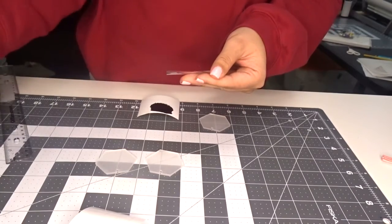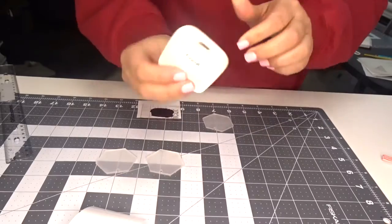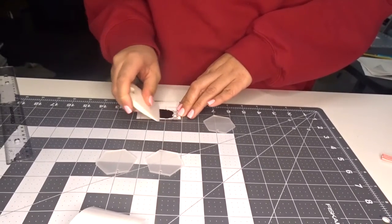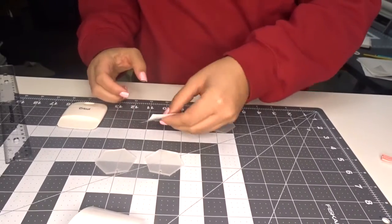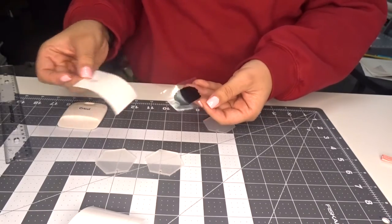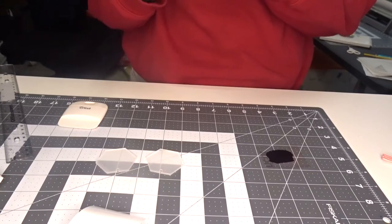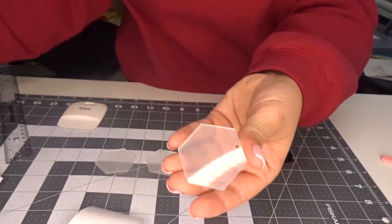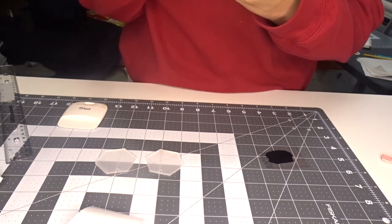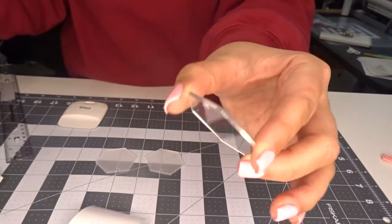I'm just going to pull the white backing off and stick it right over the top of the vinyl. Then I'm going to take my tool here and burnish it — I think that's what it's called — to get it stuck to the transfer tape. I'm using Cricut transfer tape. Now I'm going to turn it over and peel the white backing from the tape. See how it came right off. Now, the acrylic keychain does have a film on it — you want to make sure you take the film off, it's on both sides. Just make sure you pull the film off to get a nice clean looking acrylic keychain.